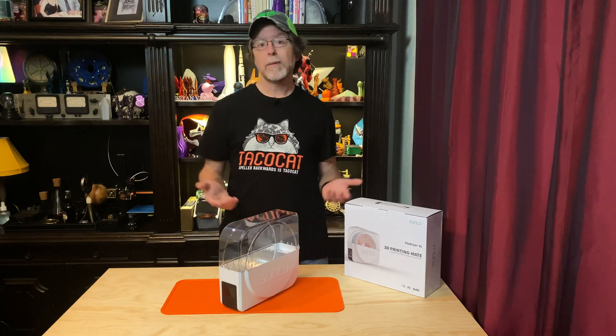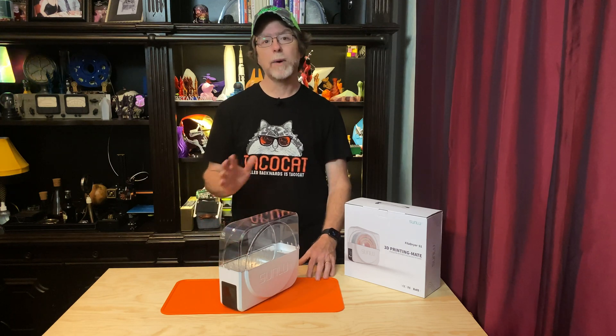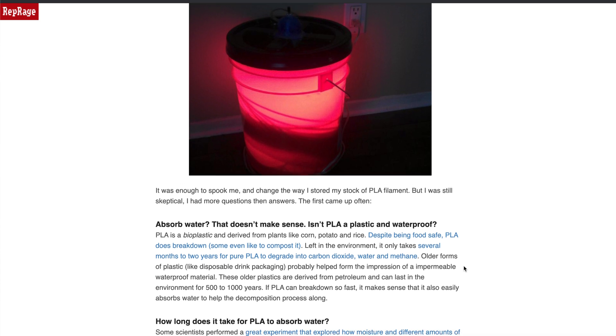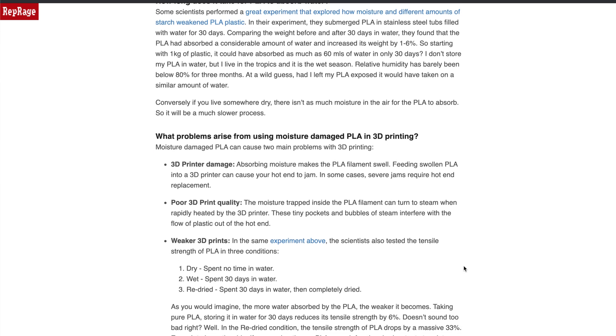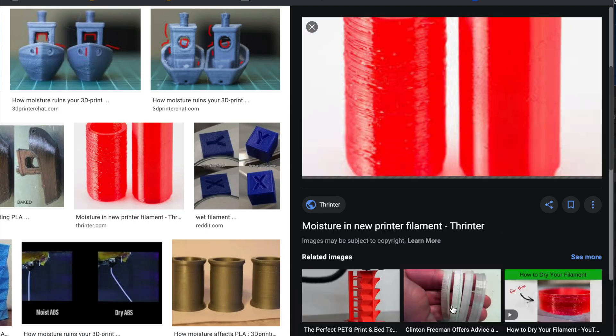So you might be wondering, what difference does it make if the filament absorbs moisture? Well, my research indicates moisture in filament can cause issues such as filament degradation as the water molecules break down the bonds between the long polymer chains that comprise the filament, extruder or hot end jams or clogs, and low quality 3D prints showing up as issues with stringing, surface finish, or durability.